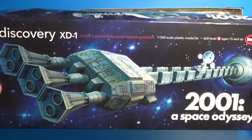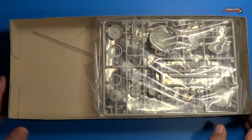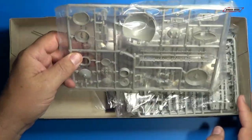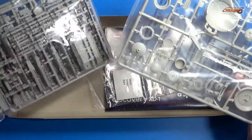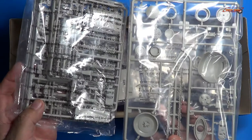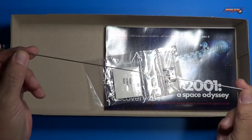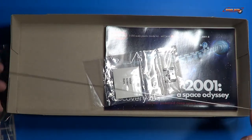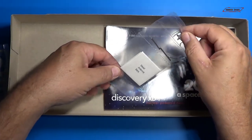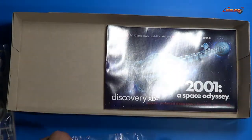So it's a top-opening type of box and the first thing that I noticed is the metal rod in here, and they do advertise the metal rod. We'll talk about that here in a little bit. But we have two bags of plastic parts here in a light gray color. We did get the metal rod for the whole spine of the model, and we also received some other metal parts — metal antenna bars, we call it. So that's pretty cool.